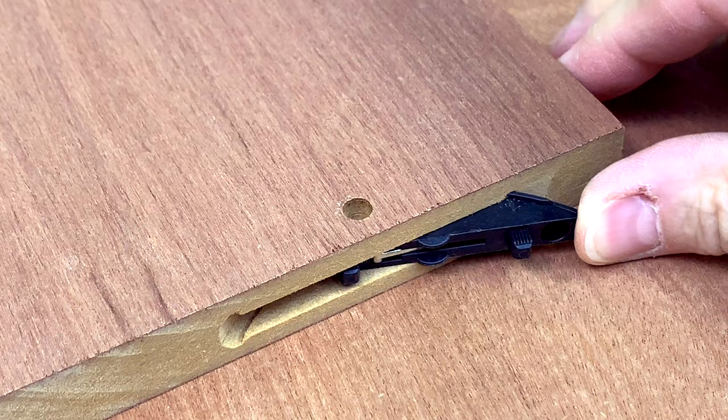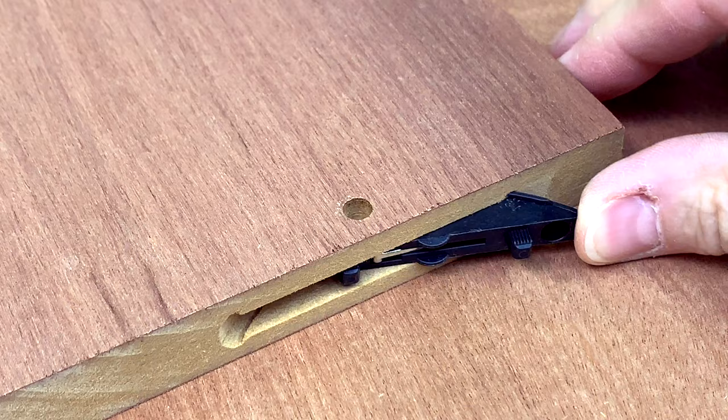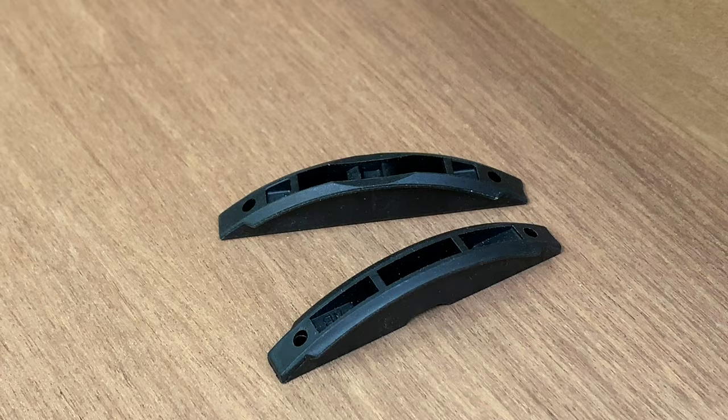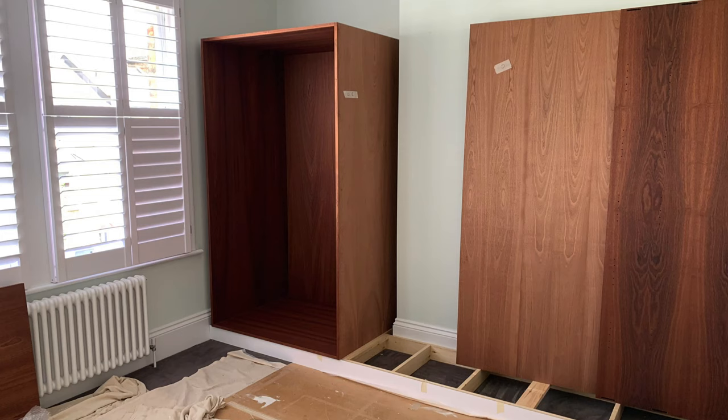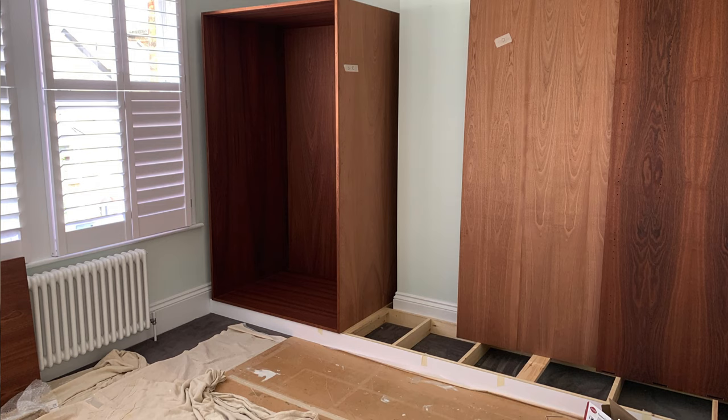Next up I crack on with assembling the carcasses, made much easier with the Lamello Tenso and Clamex connectors — this was the first time I'd used them on a job. Yes, I made all those first-time user mistakes: putting Clamex connectors in the wrong way around so you can't get the hex key in, and mixing up the Tenso and Clamex female components which aren't compatible at all. Despite that it was a quick and straightforward assembly, with the deep left-hand carcass going in first, followed by the tricky right-hand shaped carcass, then the more straightforward center carcass. These are big pieces — over 100 kilos each for the end units — so they needed handling with care.